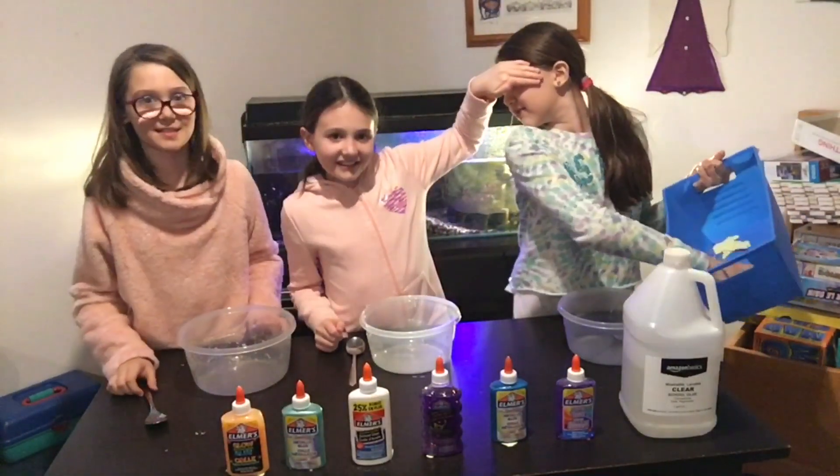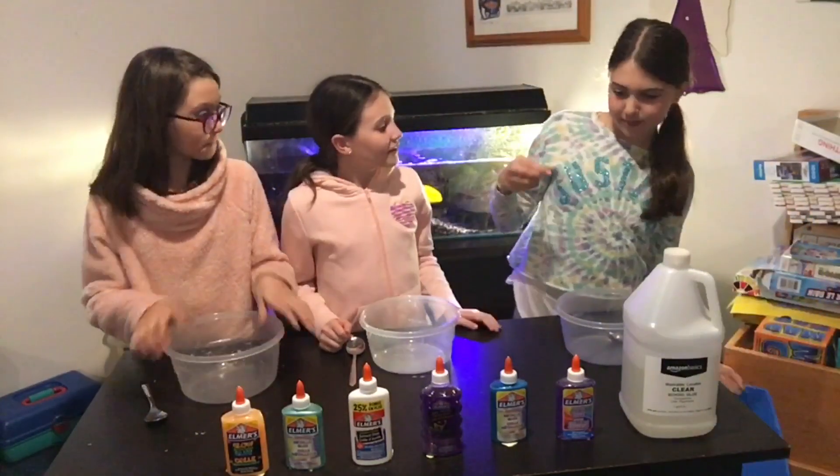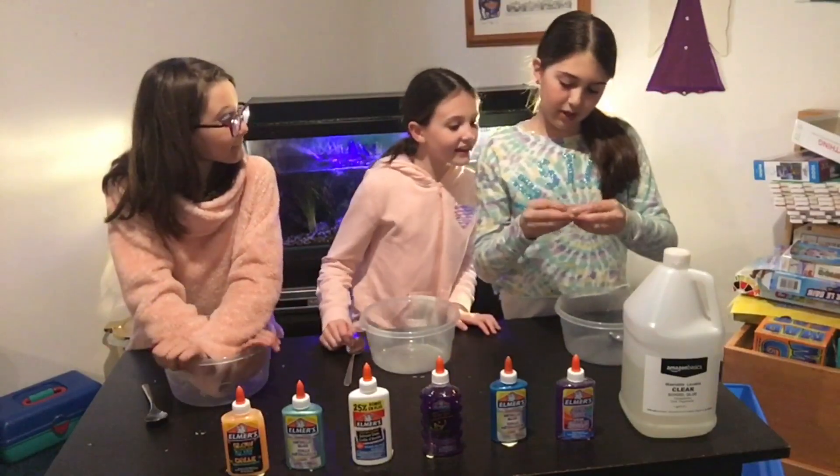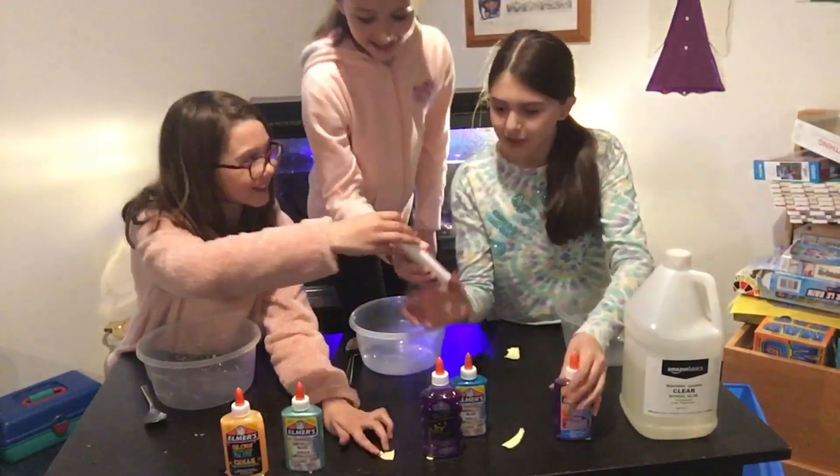Close your eyes Jocelyn. Okay, number six — you got white glue.